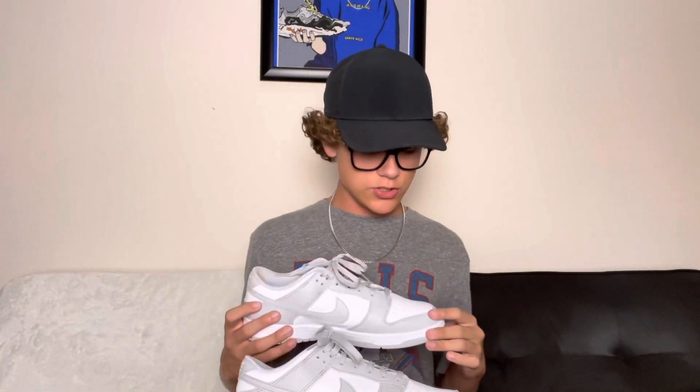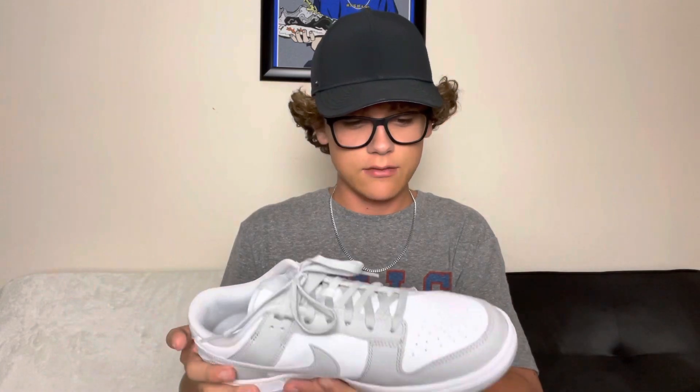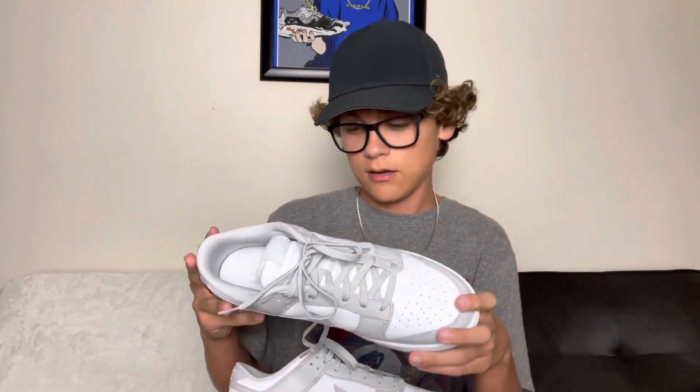Thank you guys for watching this video, hope you guys enjoyed the on-foot portion. If you have any questions about sizing, resale, or anything like that, feel free to ask down below or DM me at Xander Gunning on Instagram or at X Gunning on Snapchat. Thank you guys, stay blessed, peace.